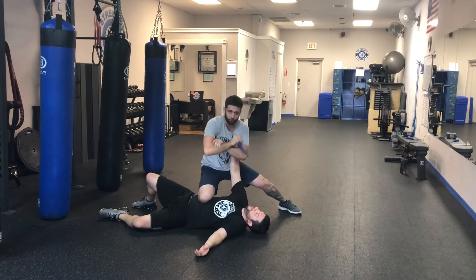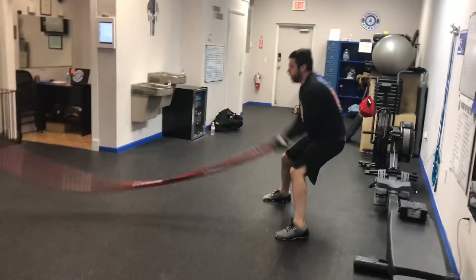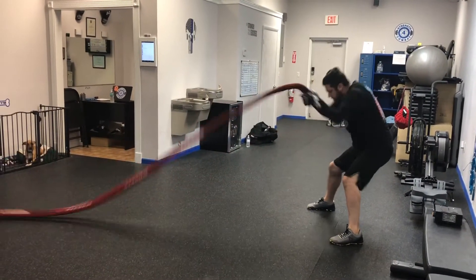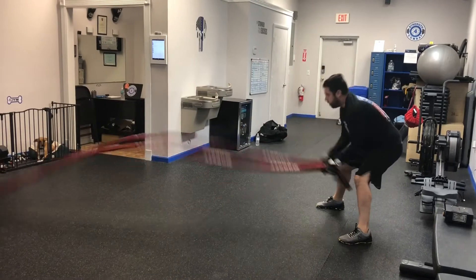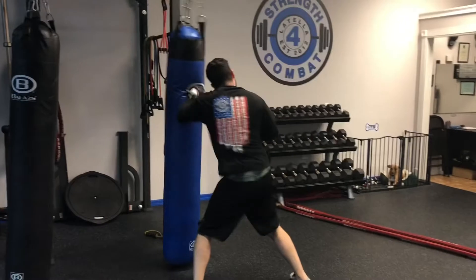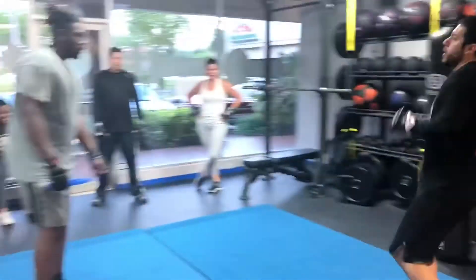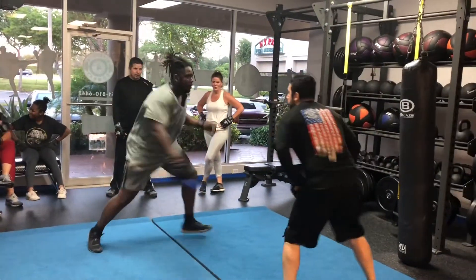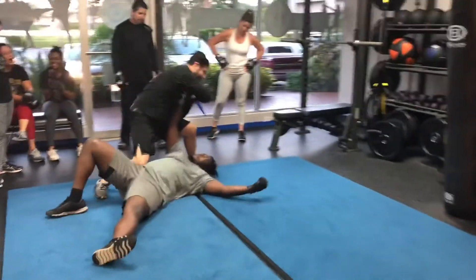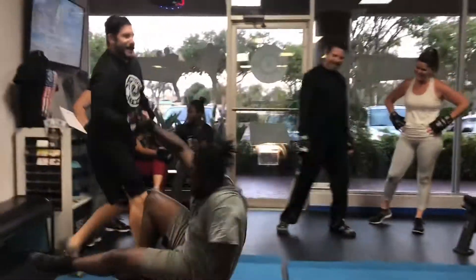If you're having trouble, you can resort to lethal force. We have to practice with a stress drill. Here's how it looks. I'm going to go for a minute.